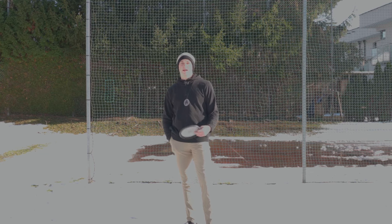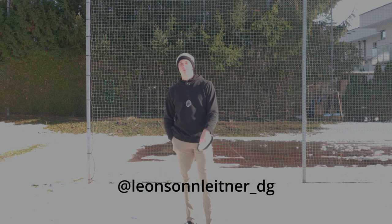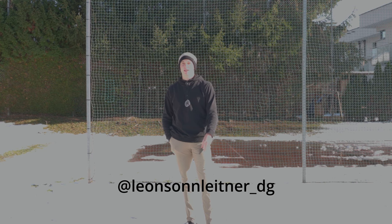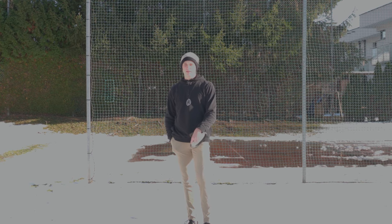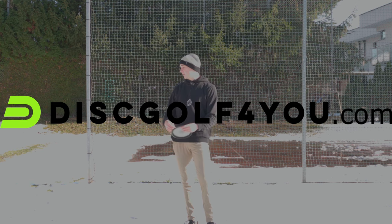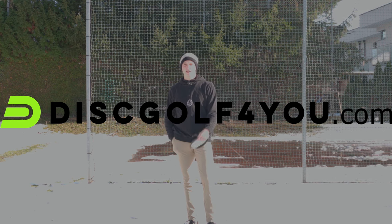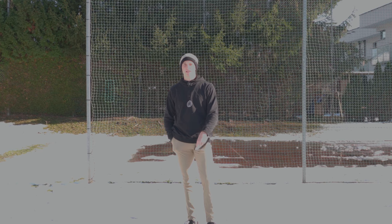Before I end this video, I have a quick announcement: I still have some spots for personal form reviews that I'll be doing through December and maybe January. If you're interested, feel free to hit me up on Instagram at leonsonleitner_dg. I hope you enjoyed it and I'm open to all feedback and questions — just leave a comment. Big thank you to discgolf4u.com, Latitude 64, and Mobi Disc Golfing for supporting me. Thanks for watching and see you next time.